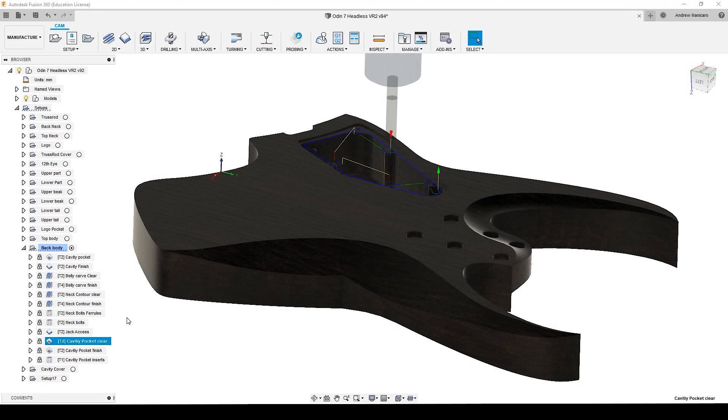After that, a little tool change to switch for the downcut spectra bit. With that tool I will finish the control cavity. A little bit more aggressive: 5mm depth of cut and over 2000mm per minute.